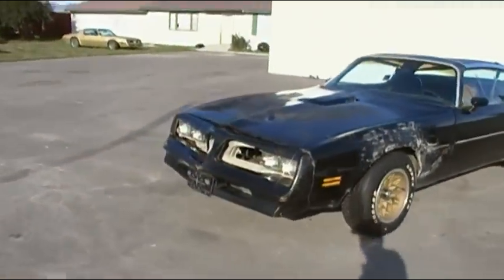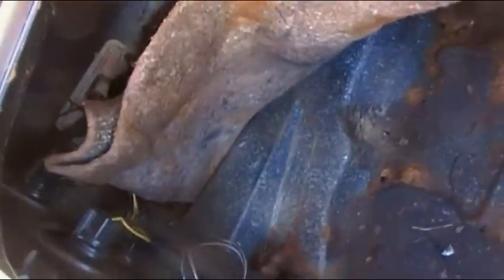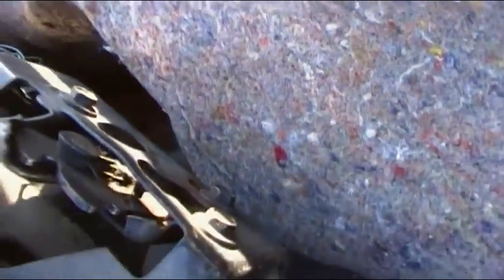I will pop the trunk here and show you that. It doesn't have a trunk key, and as you can tell here, kind of surface-y type something, but nothing through anywhere — really clean in the trunk. That just had something sitting on there, it's kind of a dirt and rust mix, but comes right off.